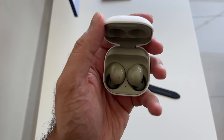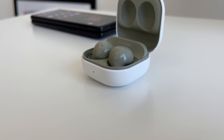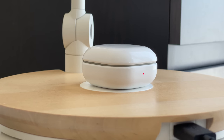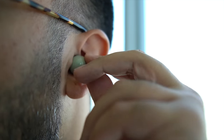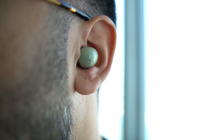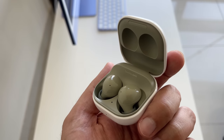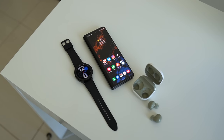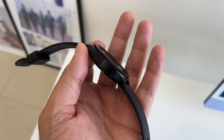Alongside the Z Fold 3, I've been testing two other Samsung products announced at the Unpacked event. First, the Galaxy Buds 2 — a really nice pair of in-ear headphones. They sit between the standard Buds and the Pro version in terms of price and features, support active noise cancellation, and have an excellent fit. Samsung have also added deep neural network processing for clearer call audio, differentiating voice from surrounding sound.